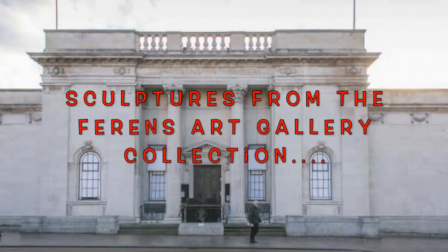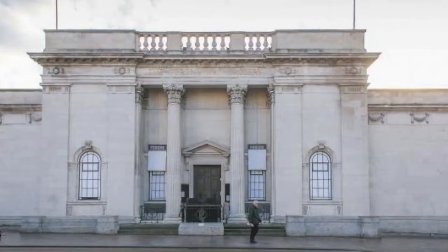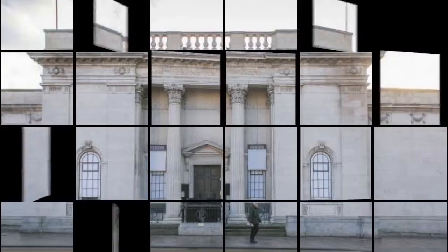Hello everybody! Welcome to this workshop video where we're going to be looking at sculptures from the Ferrens Art Gallery collection. My name's Dom and I'm going to be showing you how to make a sculpture based on the work of artist Lynne Chadwick.